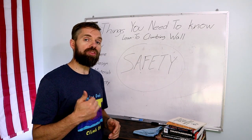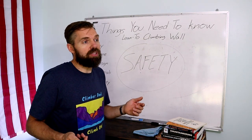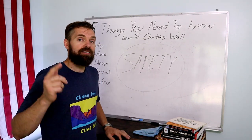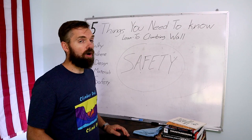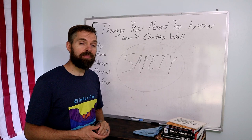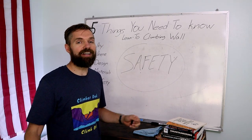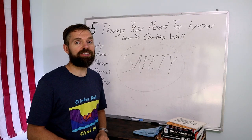I hope you've enjoyed this video and found it informative. This wasn't really for entertainment but for talking all about climbing walls. Hit the like button, subscribe, share it with your friends, and I'll see you next time right here on Climber Dad.